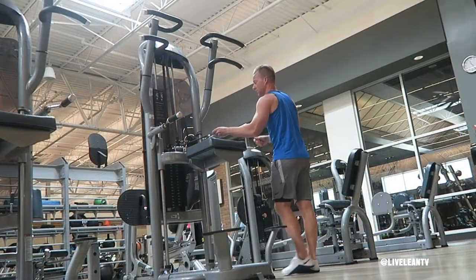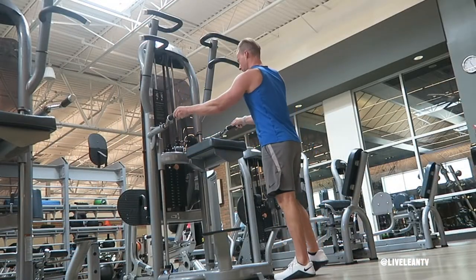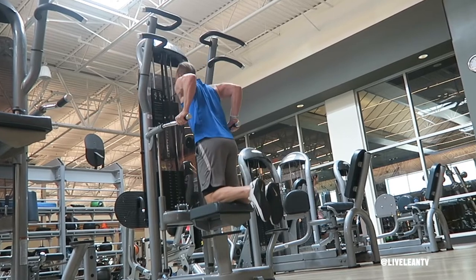To get started, add the pin to the plates. The more weight you select, the more assistance you will receive. If your machine also has grips that move, ensure you turn them in so it allows you to have a more narrow grip, which will help target the triceps more.